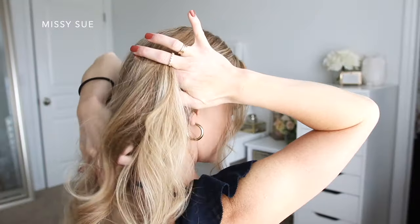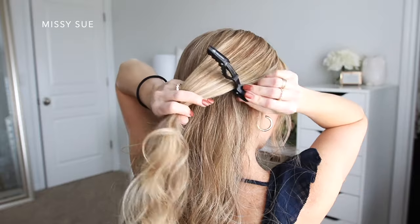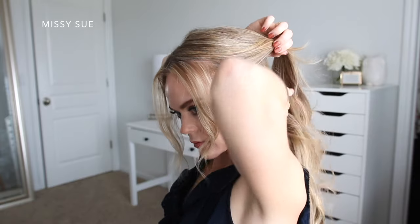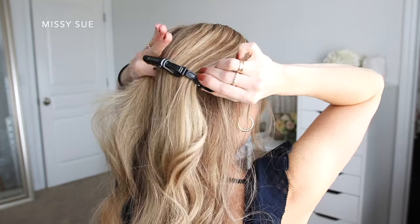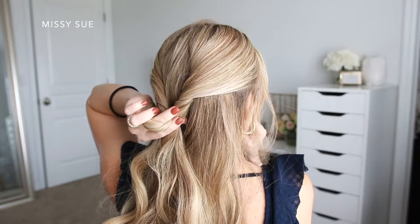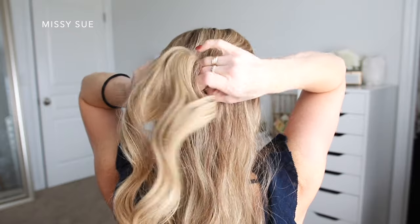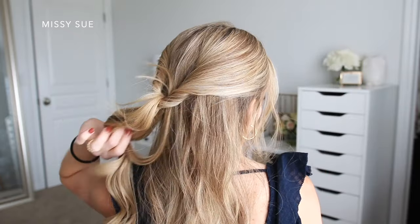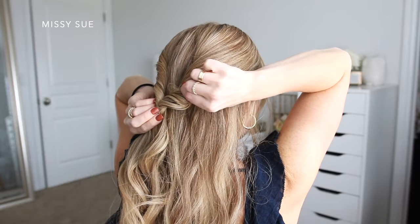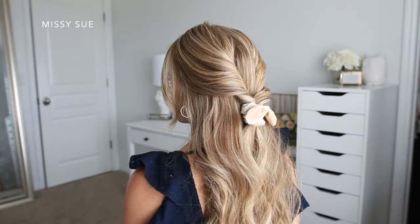I'm going to divide off a section from my right ear up to my crown and clip this out of the way, then divide off a similar section on the left side starting at my ear and going up to my crown. Now I'm going to take both sections and twist each one inwards towards the back of my head, then tie the two sections together with a clear elastic band. Now I'm going to flip the ends up and around the elastic so the two sides are more twisted, then make the twists bigger by going back over them and pulling on the edges. Then I'm just going to grab my scrunchie and wrap it over the elastic band to finish off the style.